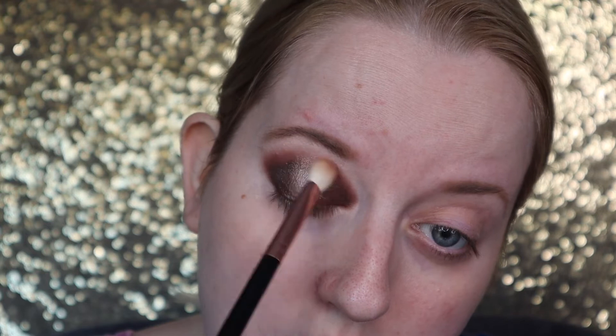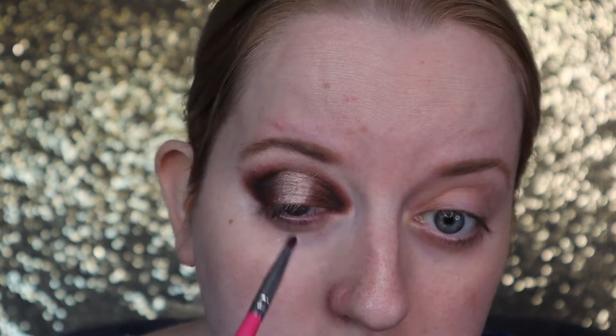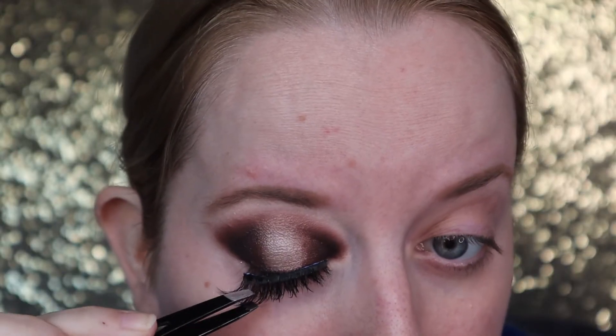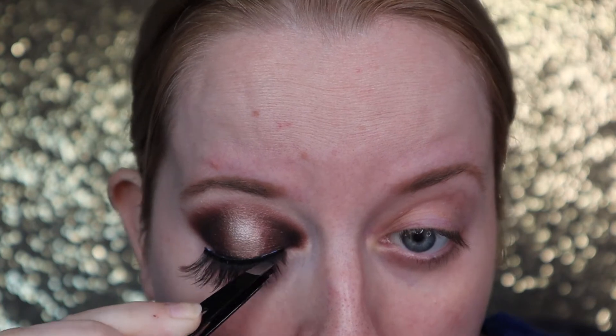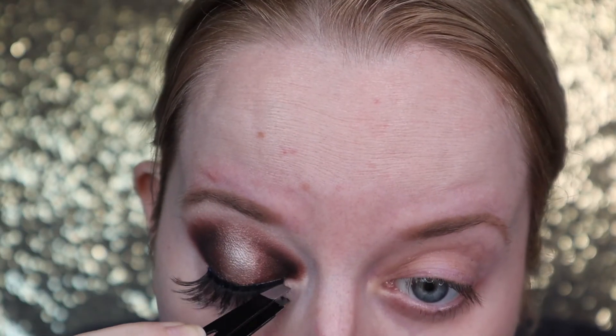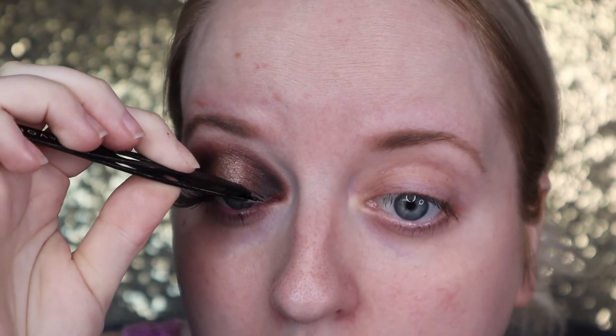I'm going back in with the shade Chip, which is the darkest shade, and Mocha, the lighter brown shade. Then just going in with some mascara before applying lashes. These lashes are in the style Minx, and I just find tweezers are the best method to apply them.